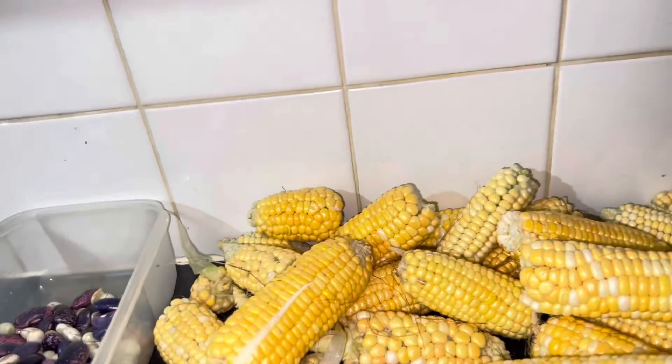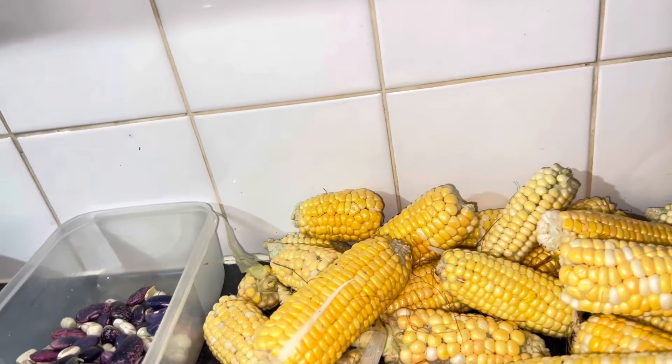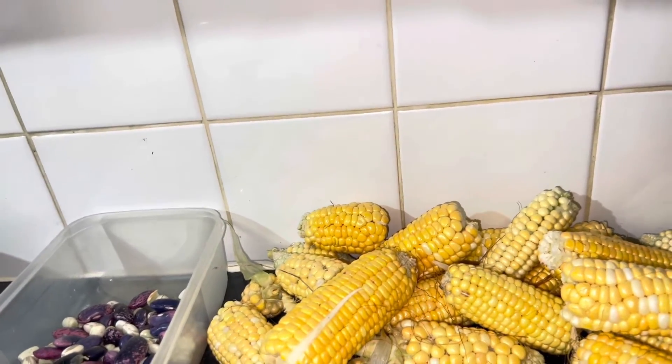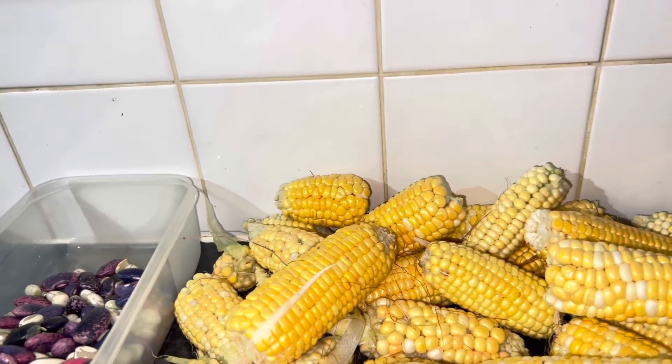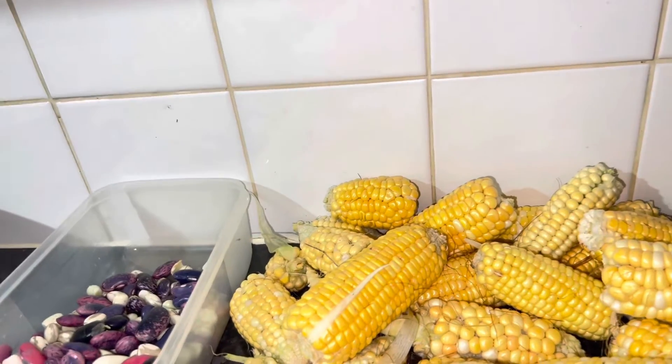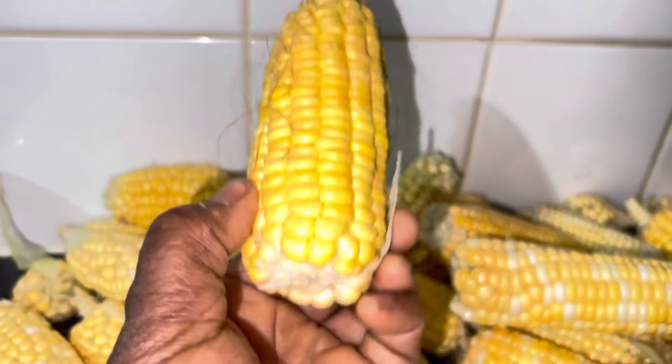Let me talk about growing a seed. The reason I made this video is to tell you guys that it feels so rewarding when you put a seed in the ground and that seed gives you a corn. One seed - look at this - you get a cob like this!